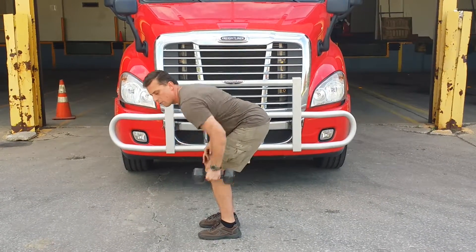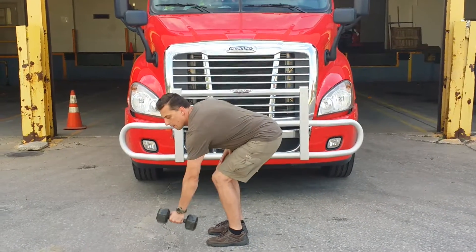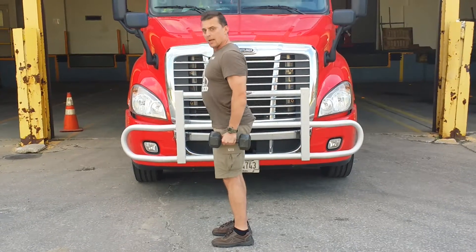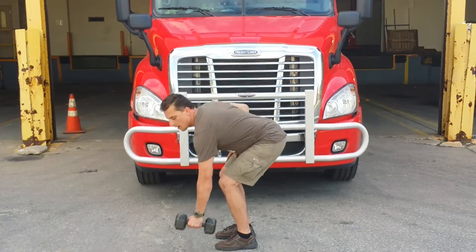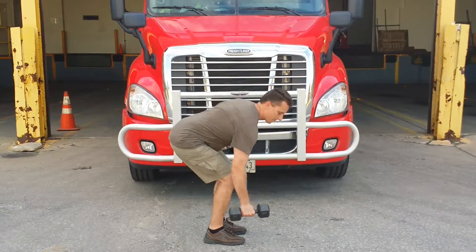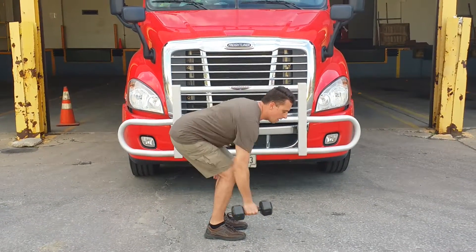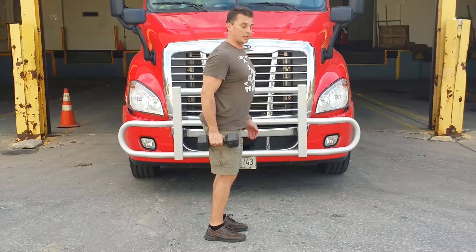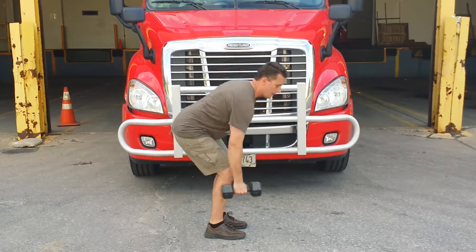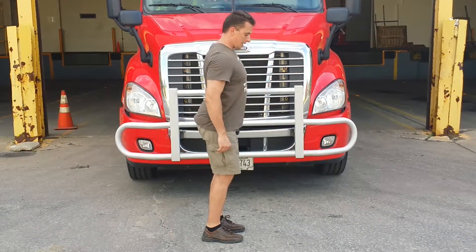Ten reps, or you can combine one row rep and one deadlift for the lower back. Don't forget the other side — row, deadlift, row, deadlift. You can change sides too — row, deadlift, change hands, row, deadlift. Very simple, effective exercise. See how tired I am after just a few repetitions — the whole body works.